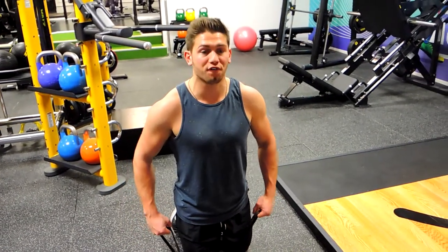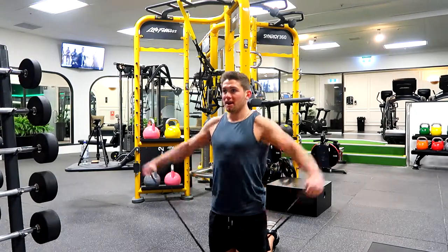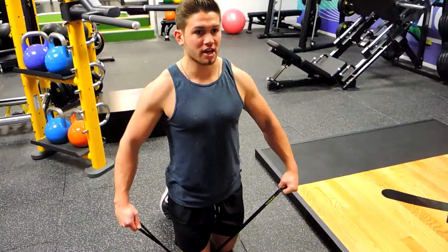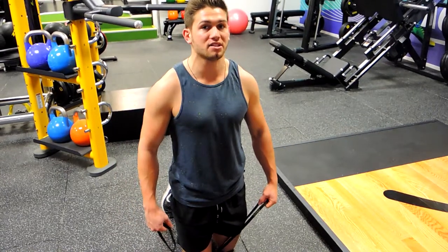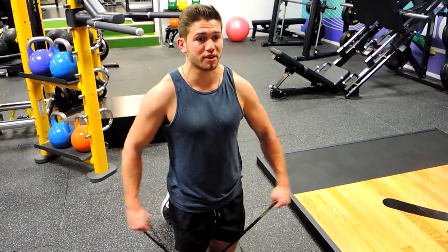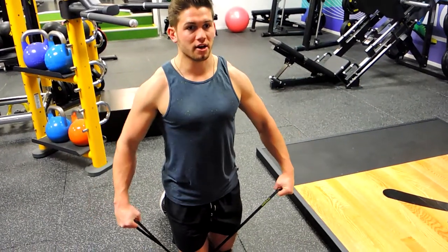Just like any normal lateral raise, the elbows are coming upwards — squeeze, control down, upwards, squeeze, control down. Always applying some tension to the band, so we're not completely relaxed. That tension is always on the muscle as we fly up and control down.